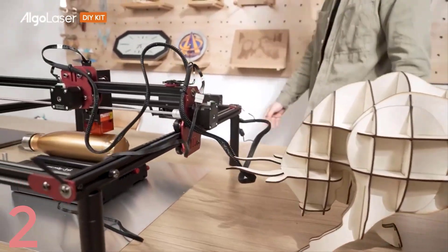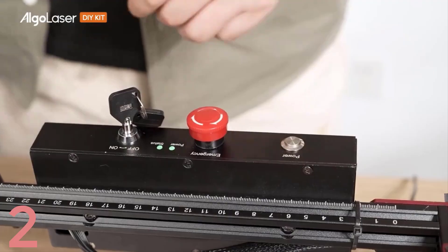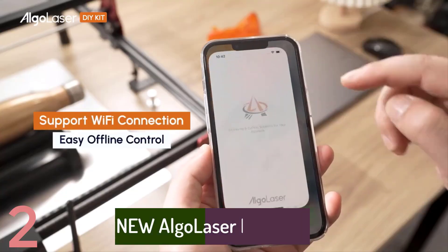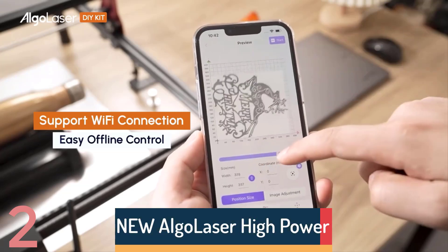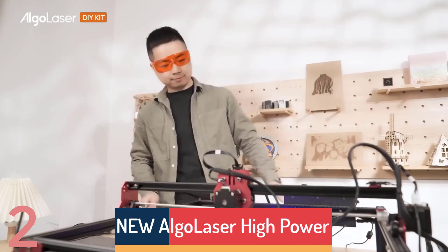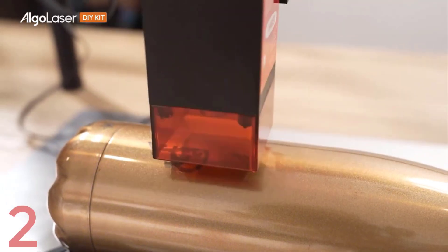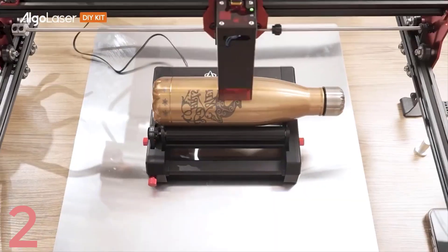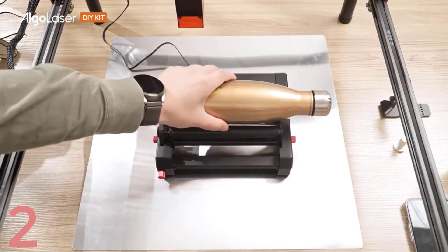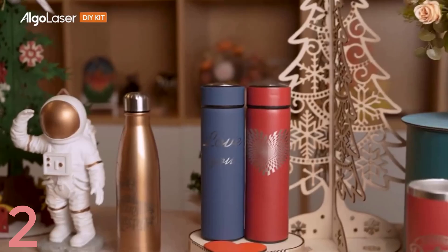Number 2: The Algo Laser High Power Mini Laser Engraver is a compact, versatile tool for DIY engraving and metal cutting. With a 400 by 400 mm engraving area, it's ideal for detailed projects and can handle various materials, including metals. CE-certified, it ensures safe and efficient operation. Ideal for hobbyists and small businesses, it's user-friendly and effective, making it suitable for home workshops and crafting needs.